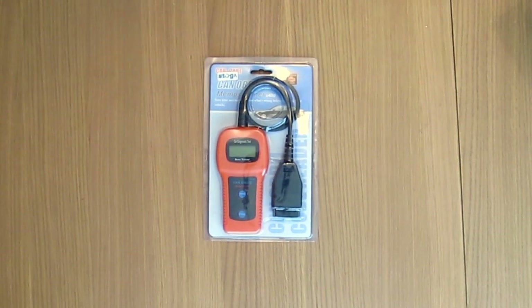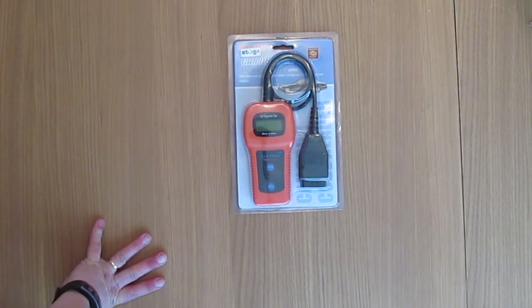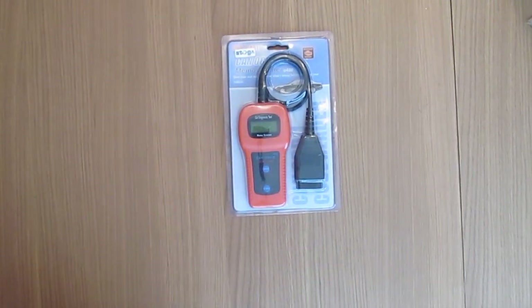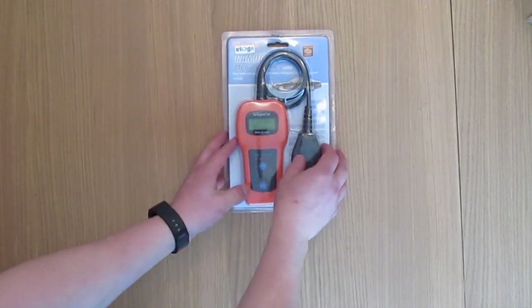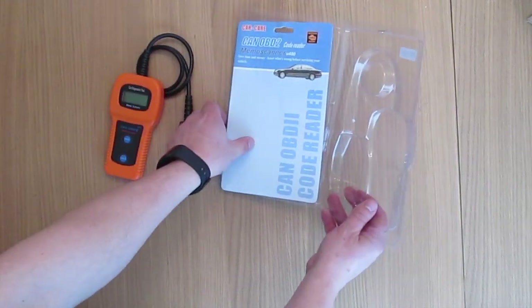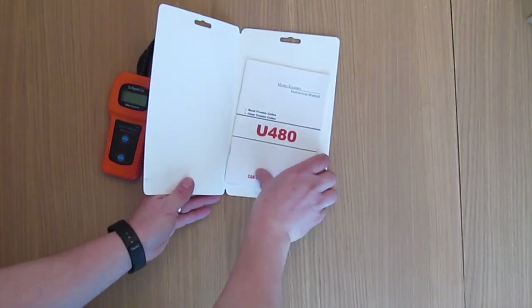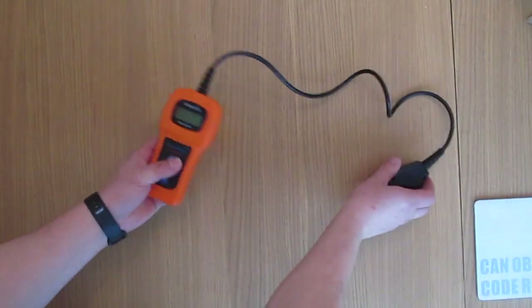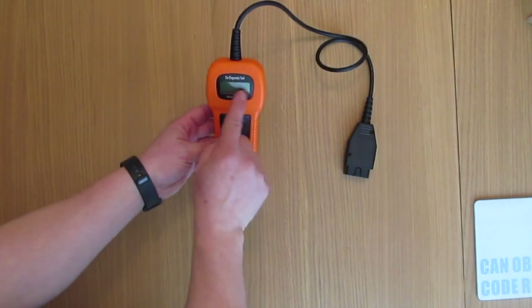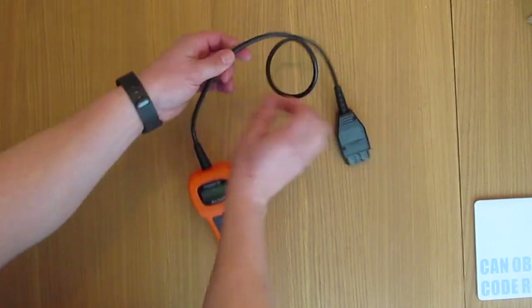I'll put a link to where I got it from on Amazon in the description below, as always, along with the YouTube, Instagram, Twitter, and Facebook pages for Smart ER. The packaging was okay — I think it had been opened before and just stapled back together. Inside we have a card with some paperwork, and here's the actual code reader itself, with a reset button, an enter button, and an LCD display.